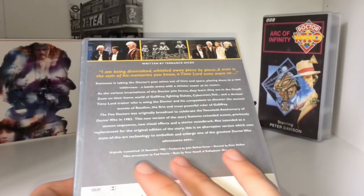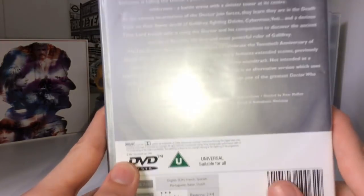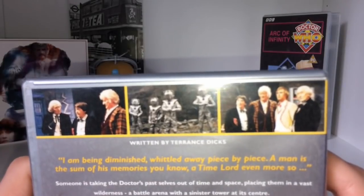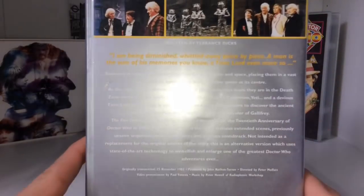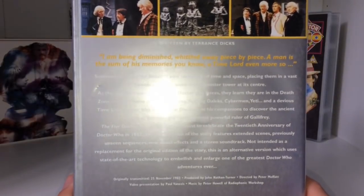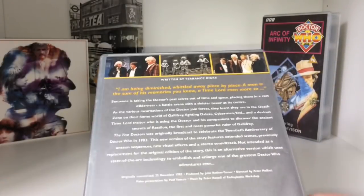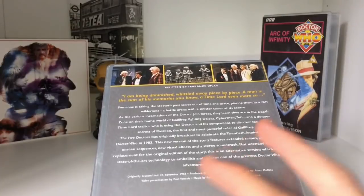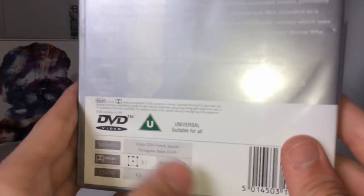More information: we have the original transmission details, produced, directed, video presentation, music by Peter Howell. Then we have three production photos from the photo gallery — two very similar — and then some side imagery. It's a very interesting way of doing the back; they never did it like this again. I really wish I had an original BBC DVD to compare — to see if this was uniform across their releases or done specifically for Doctor Who. We have all your basic legal information, regions two and four, four by three, run time, BBC Worldwide Limited 1999.